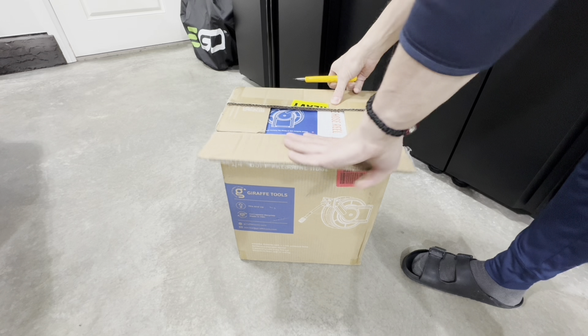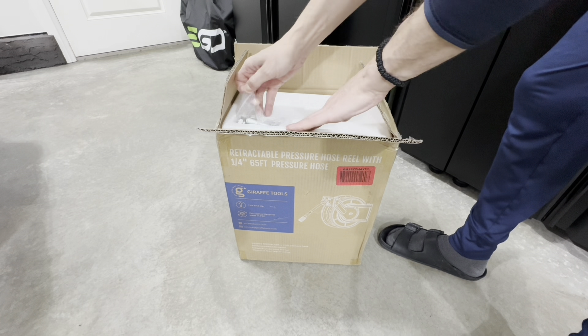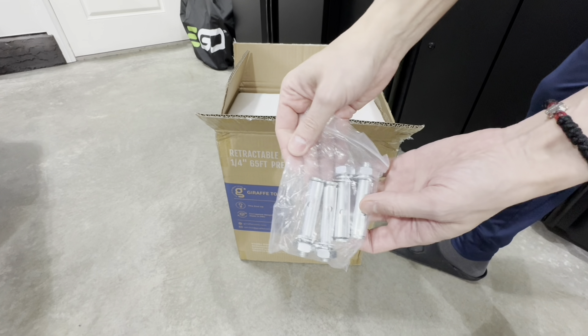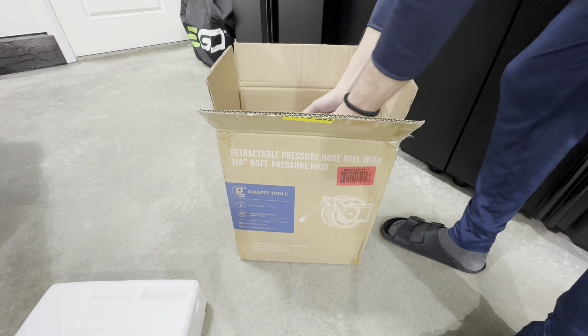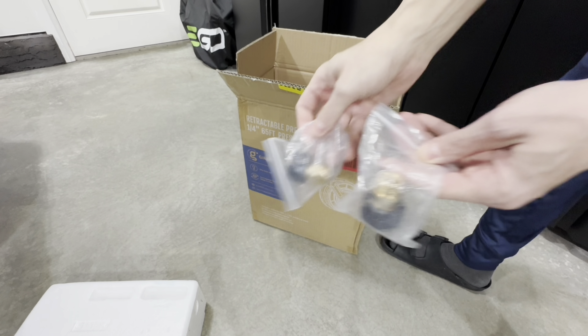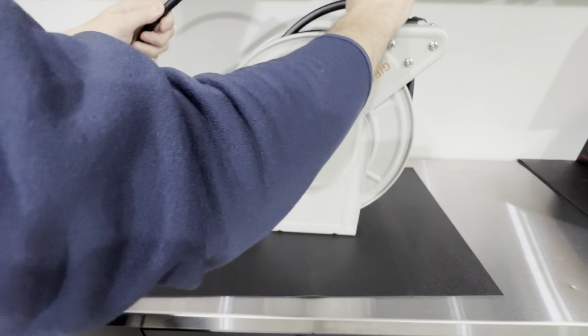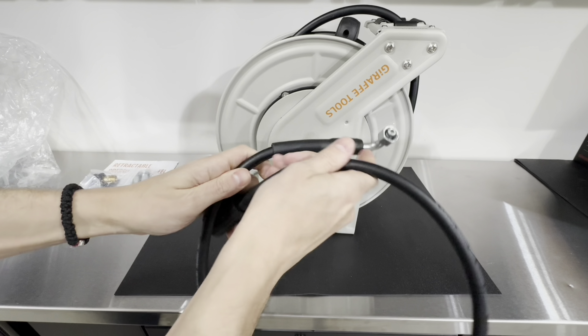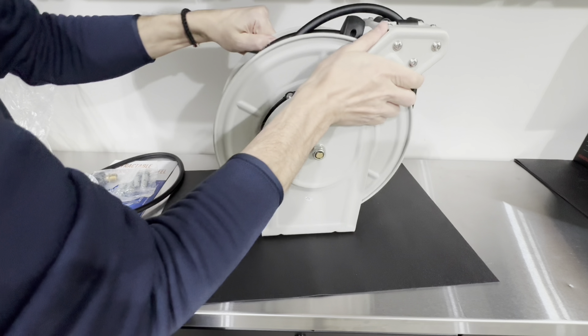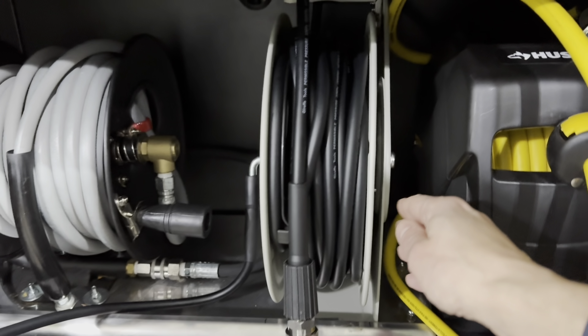Out of the box, you're going to get the manual, four anchors that are also designed for concrete, the unit itself which is well packed, and two 15mm M22 adapters in case your pressure washer is not compatible with the M22 14mm — so they do provide that option. All of that cost me $200 Canadian from Amazon, so the price point is okay.